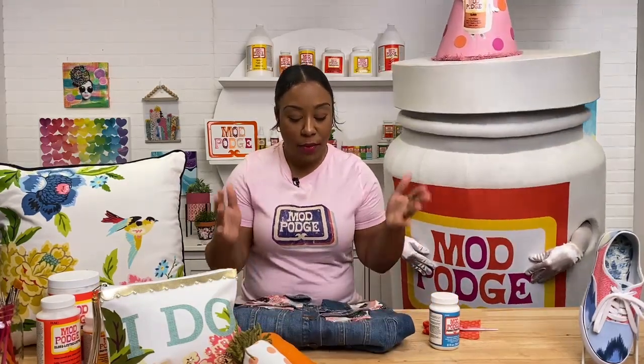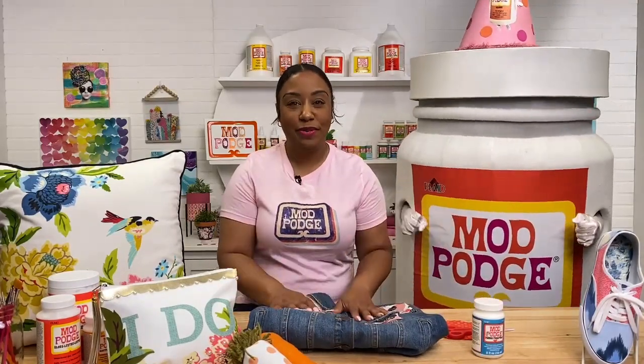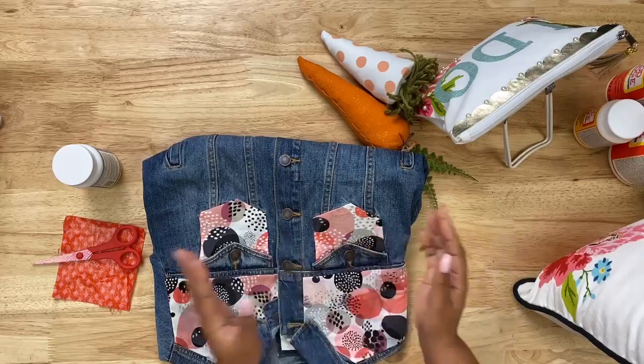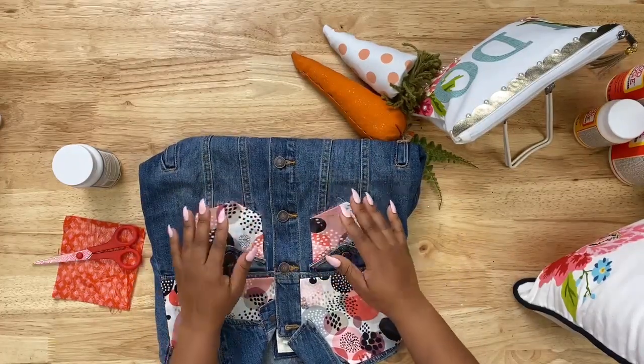When I think of this formula, the first two things that come to mind are fashion and home decor. It's used any time you want to apply fabric on top of more fabric. When you want to use fabric on fabric, cut your piece, apply Mod Podge Fabric to the back of it with a light coat, lay it down on top of the surface, and let it dry. If your fabric might fray, add a layer of Mod Podge Fabric on top of it, let it dry, then cut — it will not fray.